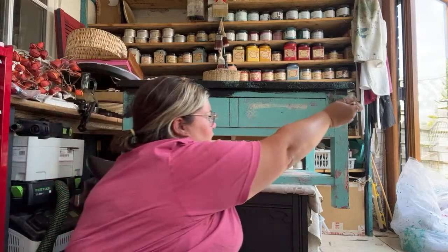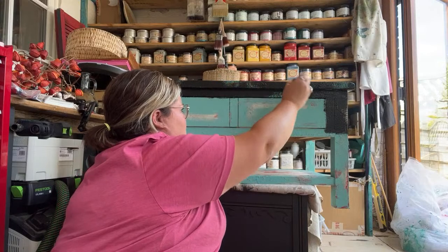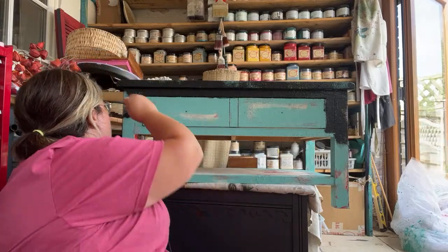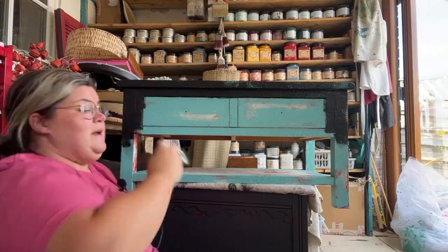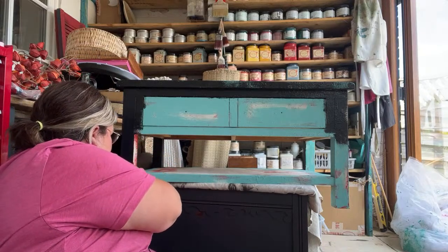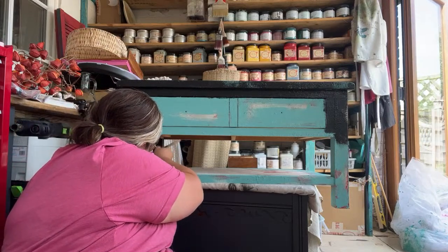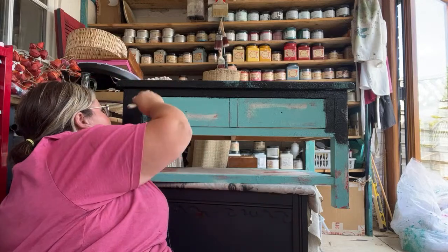I'm not using any water at all — I don't want to thin this down, I just want full coverage. Because Dixie Belle paint covers amazingly well, I think I'll get away with one coat. That's why I'm just literally slapping it on. I know furniture painters get a bad rap for that sometimes, but that is exactly what I'm doing in this case — just thickly applying this all over, working it into all the raised texture areas.